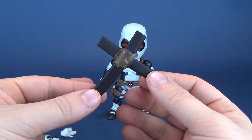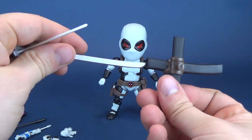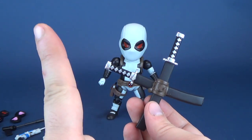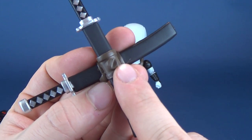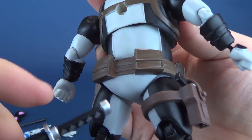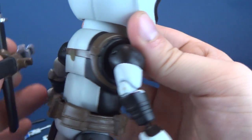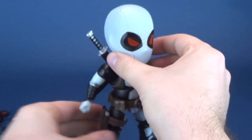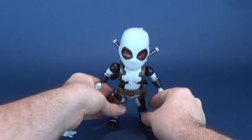He comes with this scabbard that attaches to the back of the figure's torso, and it does house two fling katanas. You can take the katanas and slide them into the top. If you try putting it in the wrong way, the scabbard won't allow it — you need to rethink and put it in the correct way. There is a peg that looks like a half circle; you flip the figure around and it just pegs into place. You can take the katanas and pull them out of the scabbard to display them in the figure's hands.